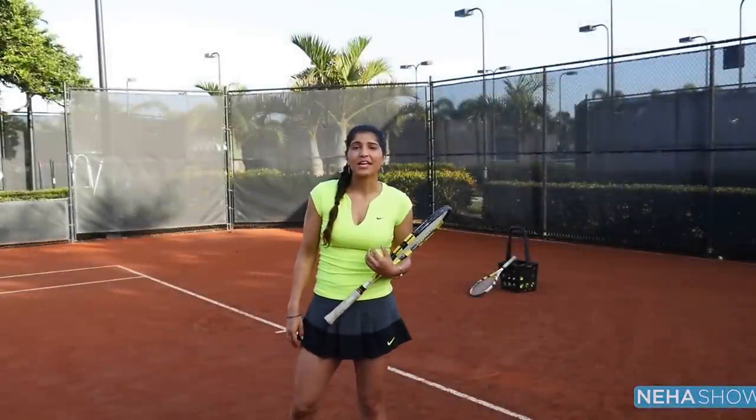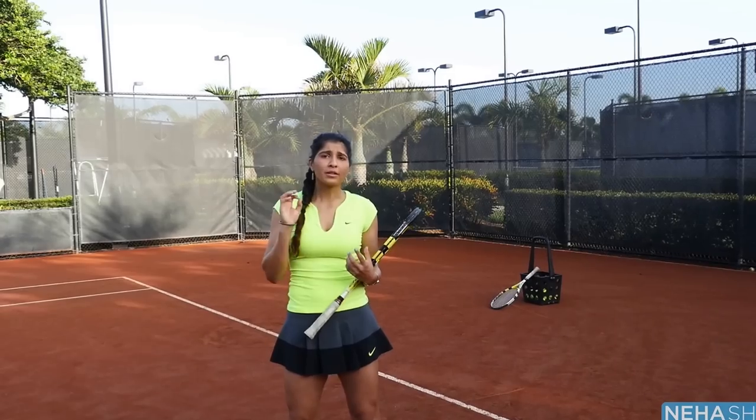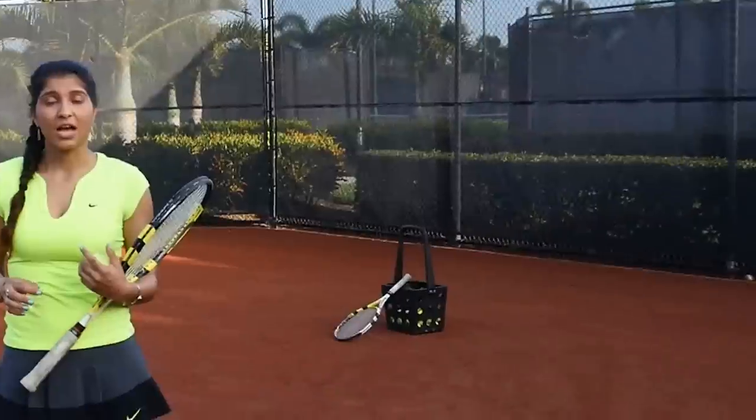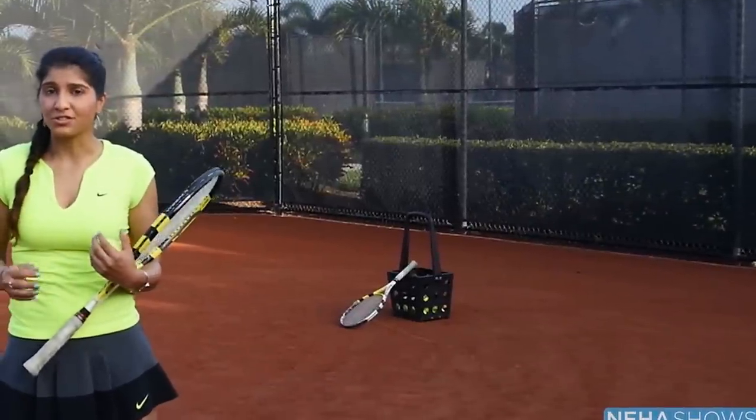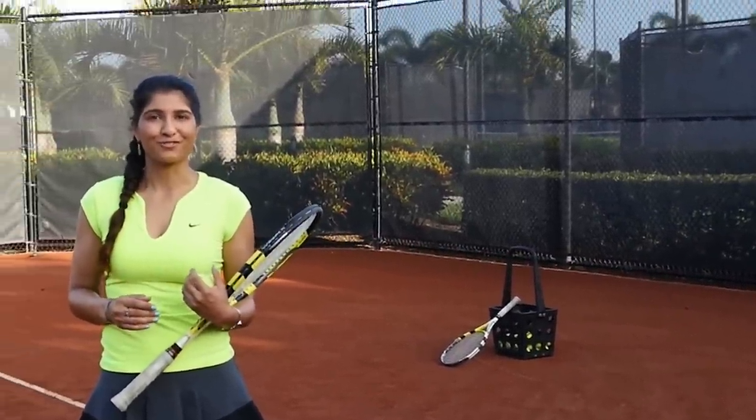Hi, tennis players. If you're struggling with your serve accuracy or perhaps double faults, one of the main culprits could be your toss accuracy. I'm going to show you a couple of exercises you can do today to help improve your toss and improve your serve. Let's get started.